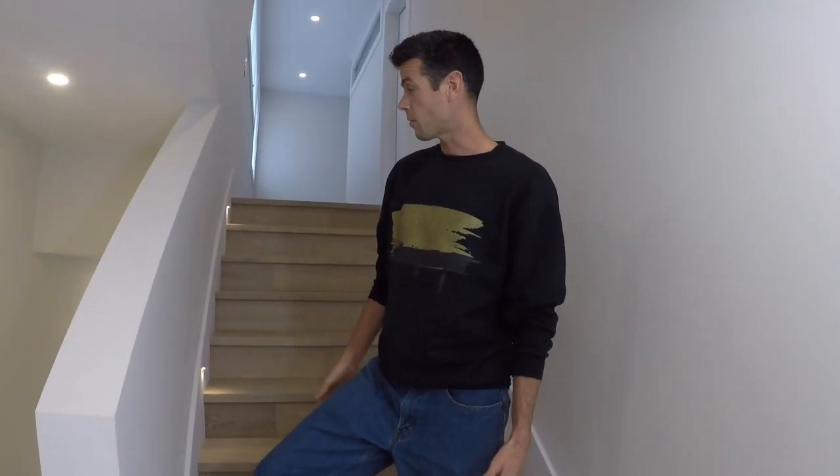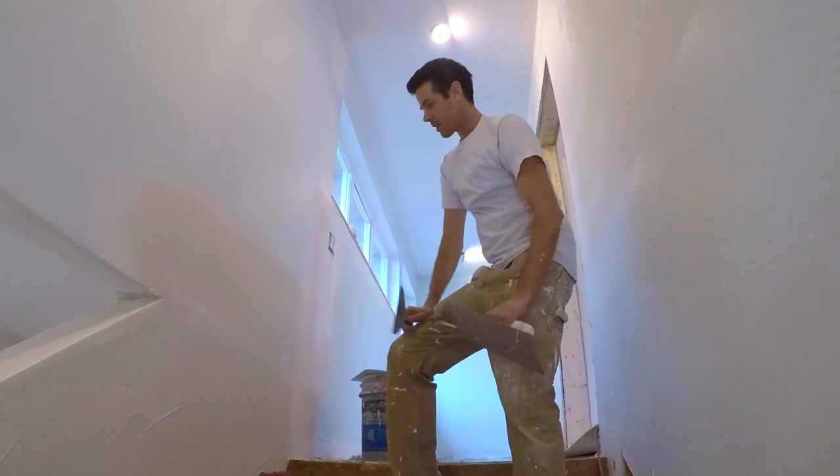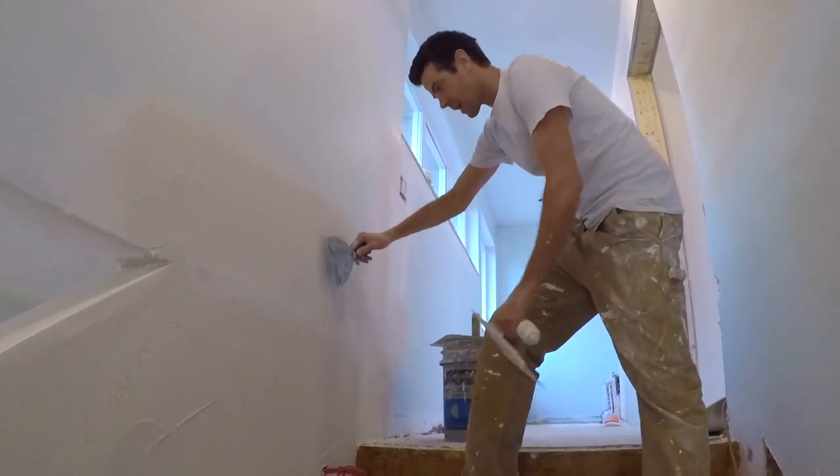Welcome back to Vancouver Carpenter for mud framey video number two of this bony wall. The confil is now nice and set up and it's time to scrape off.